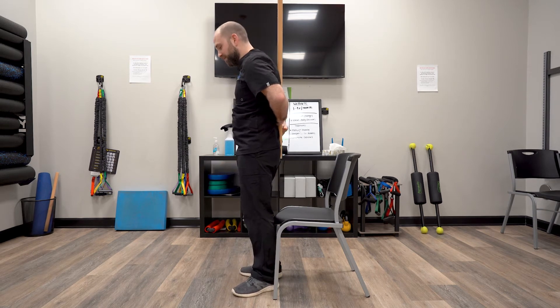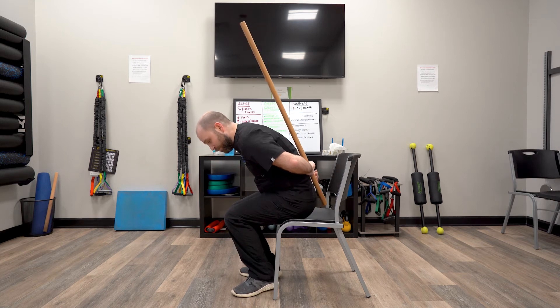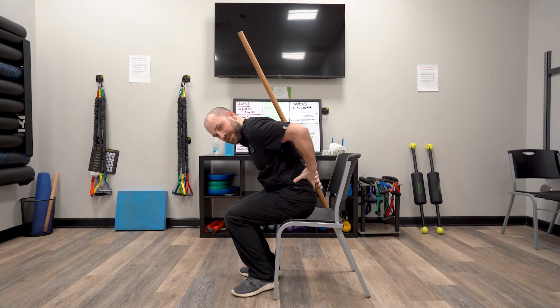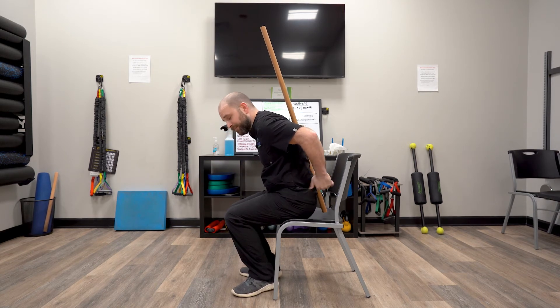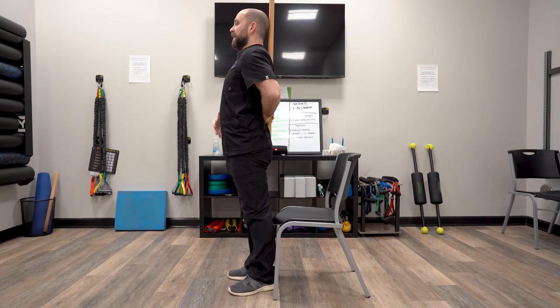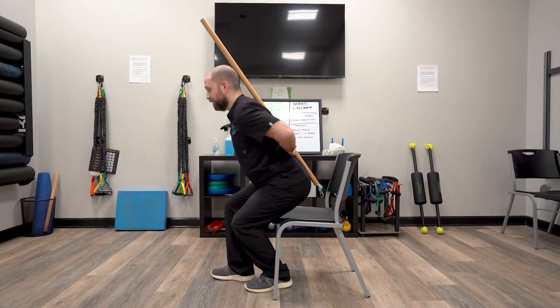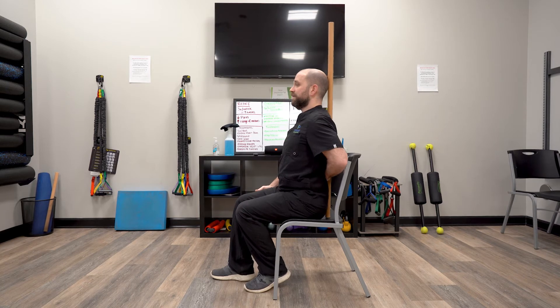A lot of the problems that people have is when they sit down they round like this to sit, putting a lot of stress and tension into the discs in the low back. So when you do sit you want to make sure that chest is on top of the pelvis, and if you are bending forward you're hinging at the hips down here, and then you can sit.